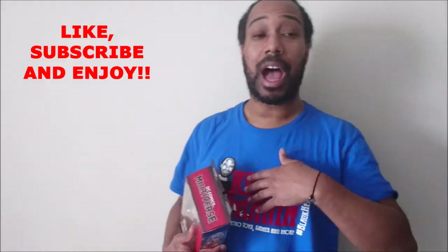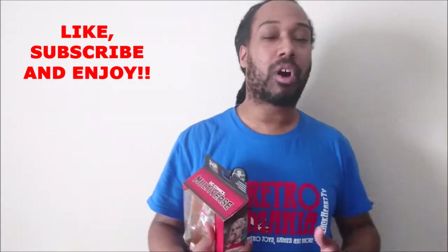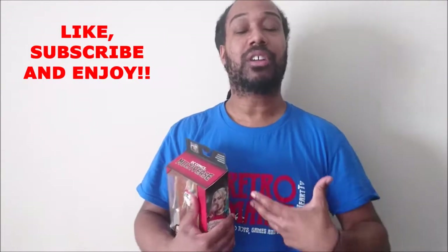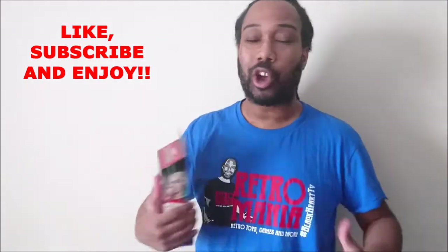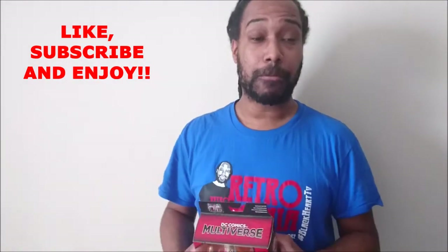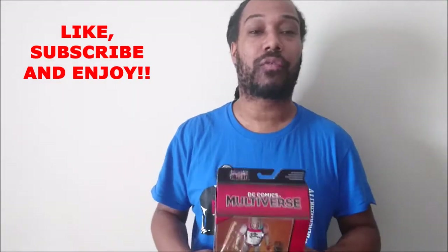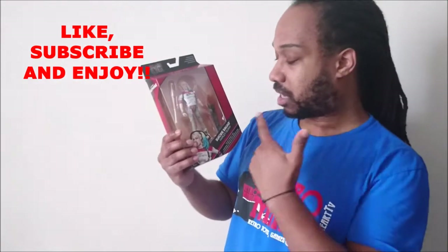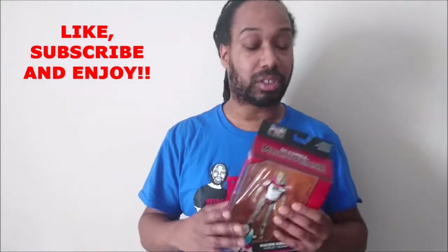Hey, what's cracking YouTube, it's yours truly Paul Michael Rudy, and we are going to review an awesome figure today. It was really hard to pick a figure to review because there are so many figures in the pipeline, but I had to go with Harley Quinn from Suicide Squad.